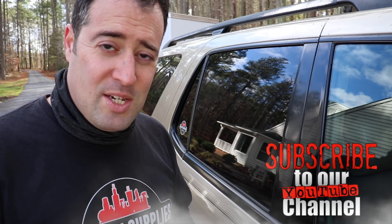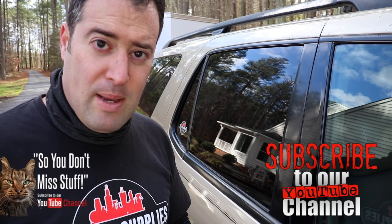Let me know down below what you use to restore this type of rubber and what works for you. Thank you for watching, hope you enjoyed the video. If you did, give it a thumbs up, like it, share it with others who may enjoy it. Don't forget to subscribe and click that bell so you don't miss anything. We'll see you guys later - have a great week.